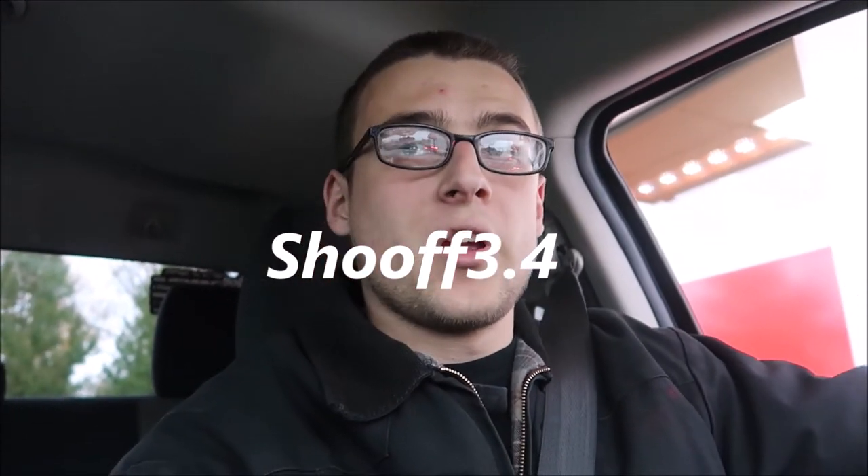What's up guys, Show Off 3.4 here bringing you another video. Right now I'm just at KFC getting my dinner and I'm gonna head over to Ryan's. We're gonna do a quick clutch fan delete — I'll explain it when I get there. It should only take like 10 minutes so we're gonna see how it goes.